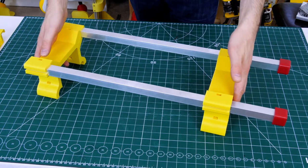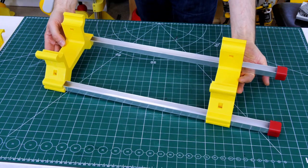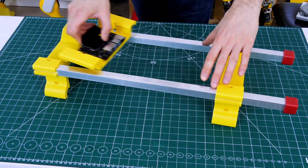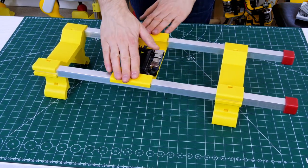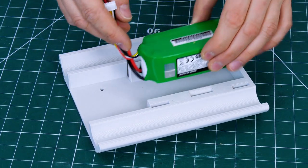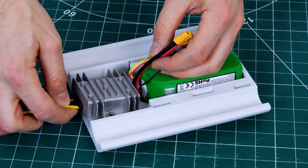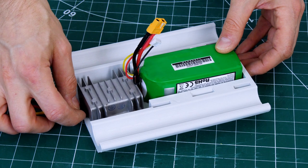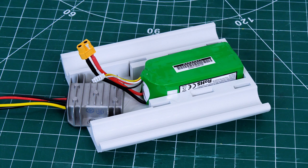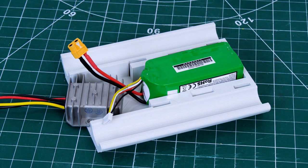We've got some new parts in the form of this top rack. It's made of aluminium rails and 3D printed sections, and it's going to hold a Jetson Nano and anything else we want to put on there on its own little carrier. We've also got another battery holder that slings below, holding an 11.1 volt LiPo with a 5 volt, 10 amp regulator to power all the 5 volt systems. There's a battery there at the moment with a little regulator, but we're just going to replace that with one big battery that'll power the Jetson Nano and everything else.